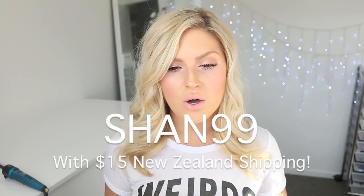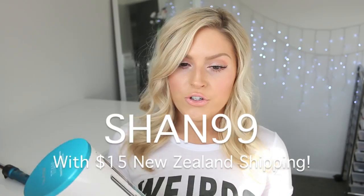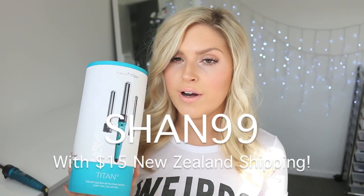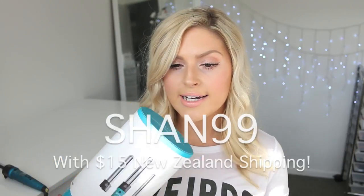I used the big one and the little one, and I did manage to get you guys some really good discount codes. I'm just going to read them off the screen — I'll leave these down below as well so you can copy and paste. You can use the code SHAN99 to get this set, the Titan 3, or any other set excluding the Octo Wand, for only $99.